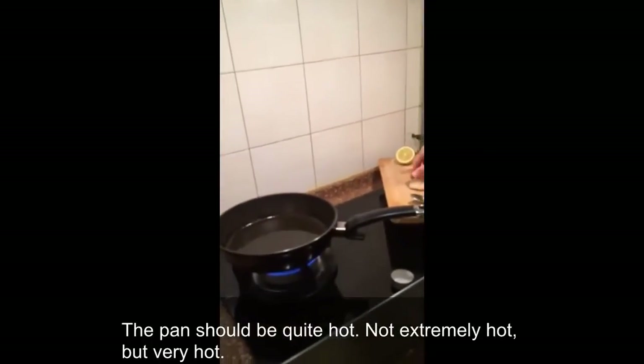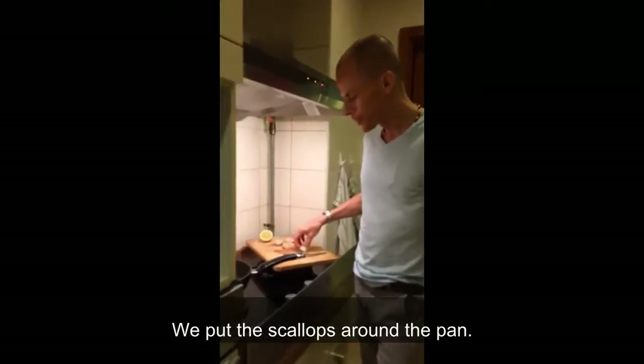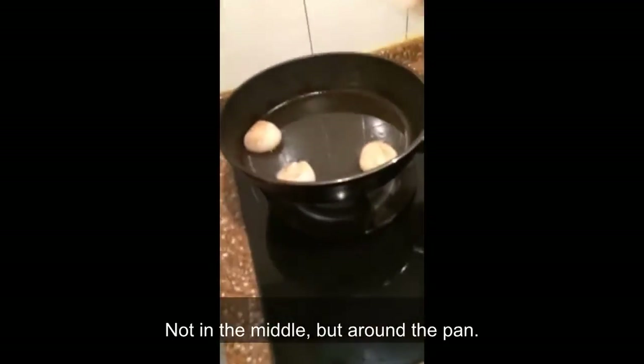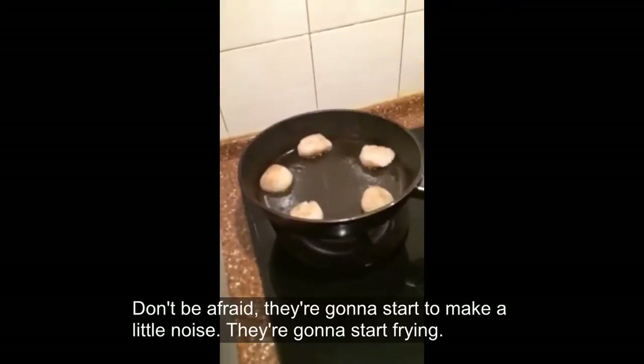The pan should be quite hot — not extremely hot, but very hot. Put the scallops around the pan, not in the middle, but around the pan. Don't be afraid — they're going to start to make a little noise and start frying.